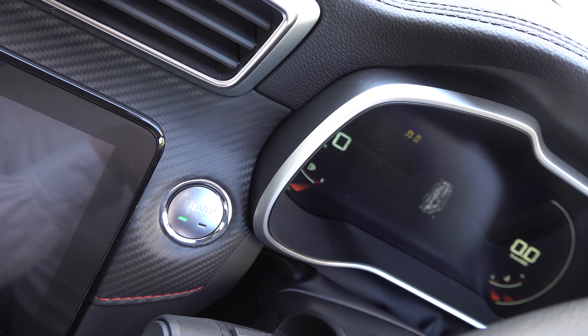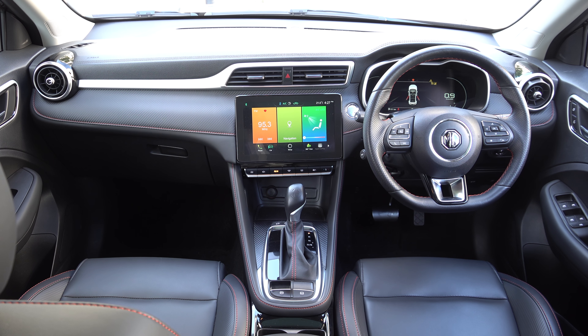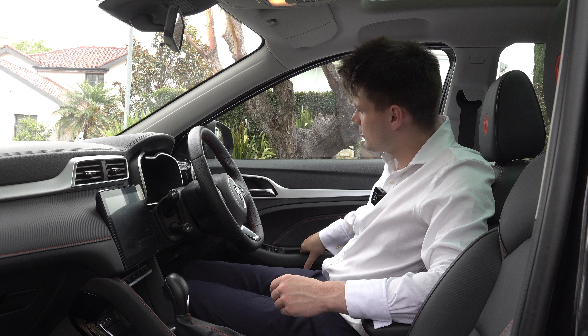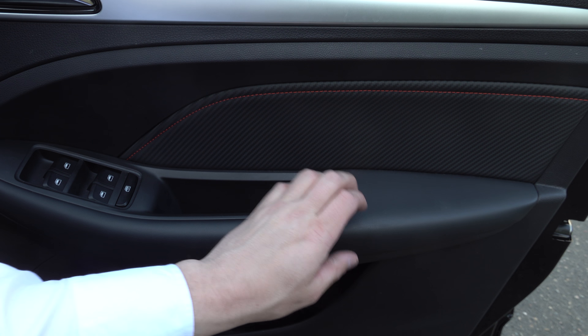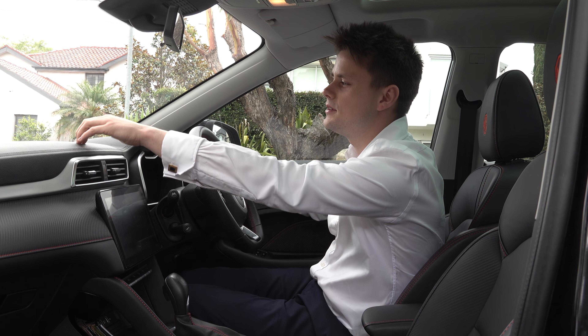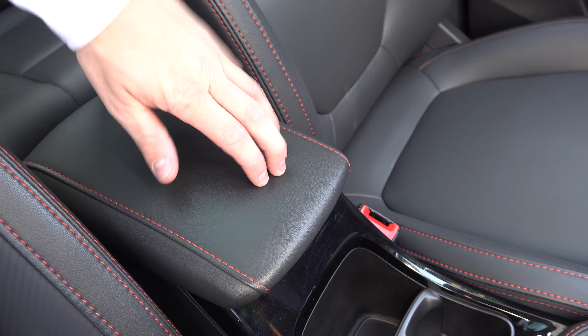Before you climb inside, you have keyless entry, push ignition start, and a remote key. The interior is fairly simple but pretty good for its price point. In terms of build quality, it feels fairly solid. Up here it's a little bit hard, but the rest feels really nice with a carbon effect on the doors and along the dashboard. Up the top is soft to the touch, as is the armrest.